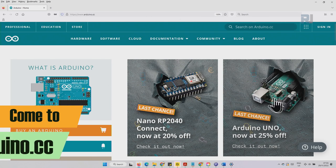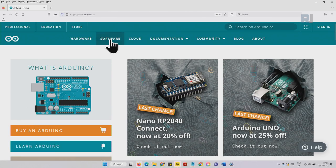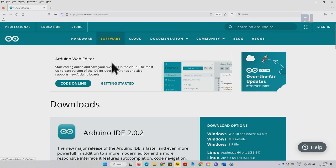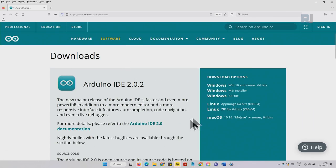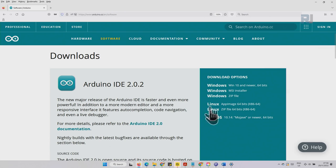To download Arduino, go to arduino.cc and click on Software. Here you will see the download area with options for Linux, Mac, and Windows installer. I'm using Windows, so I'll click on Windows 10 and newer. You can also select the ZIP option, but ZIP will not install it — it will just be an independent folder you can move around. The installer will place it in Program Files.